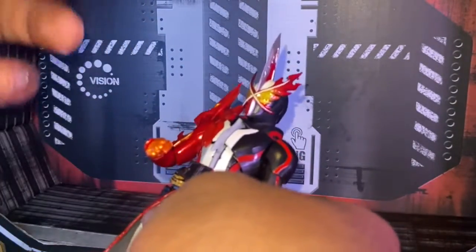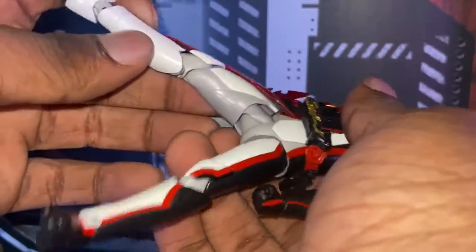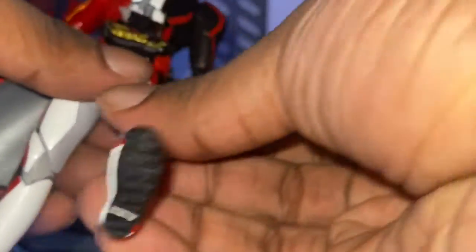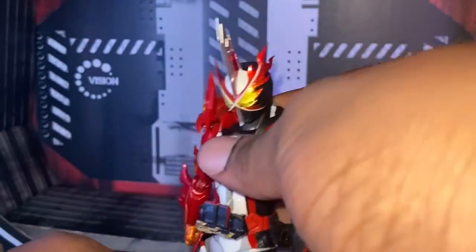His hand — we're gonna get to his hand soon, into his accessories, because oh boy, this figure has so many problems. For leg articulation, this is how far his leg articulation goes. That's how far it goes, so just that as well.